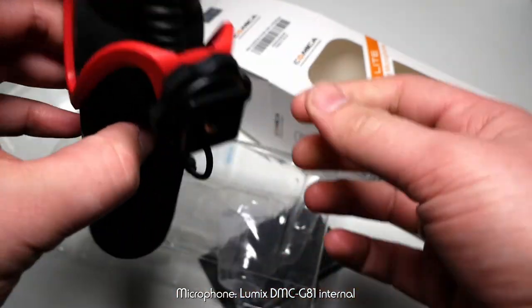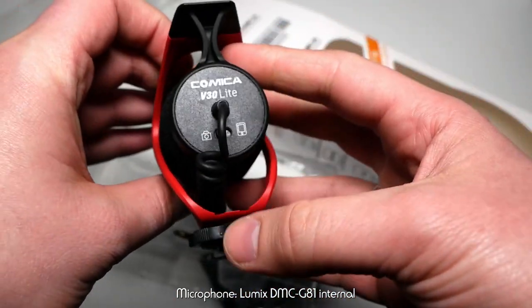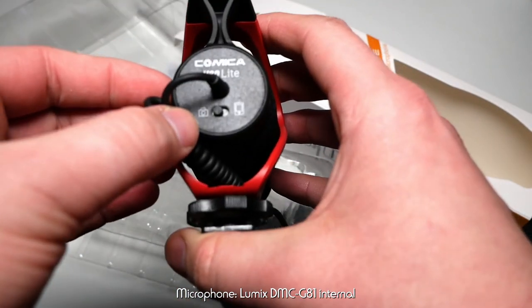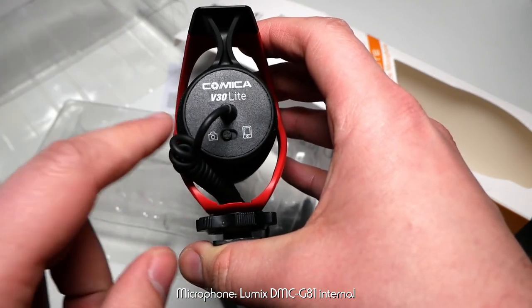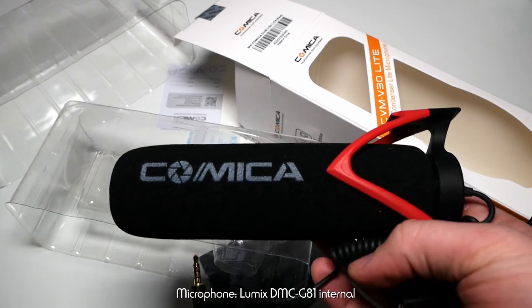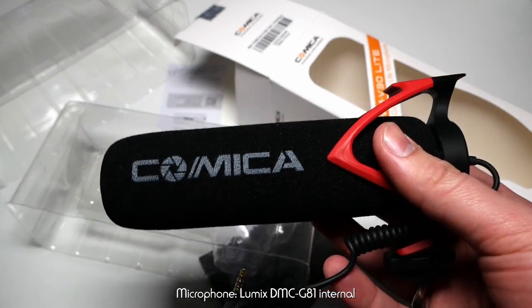It doesn't take batteries, and that's a big advantage over the Texna that I normally use. There's also a little switch here for switching between camera and mobile phone mode, because you can use this microphone with both cameras and phones.